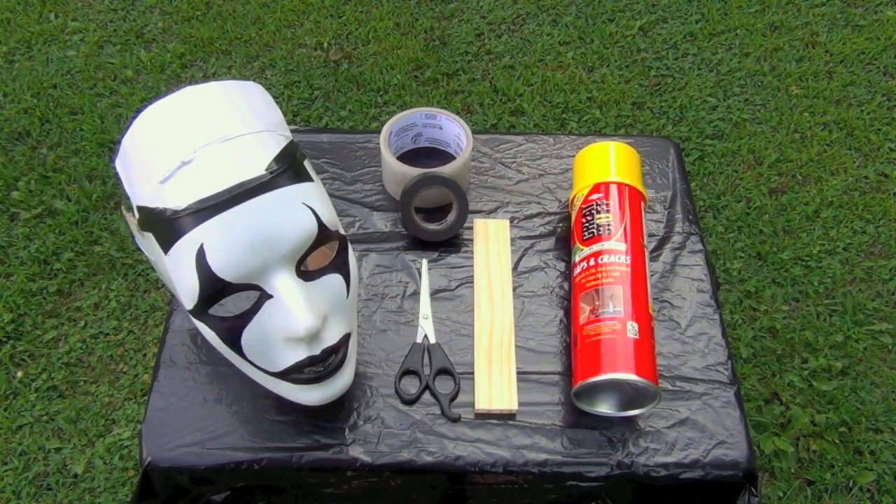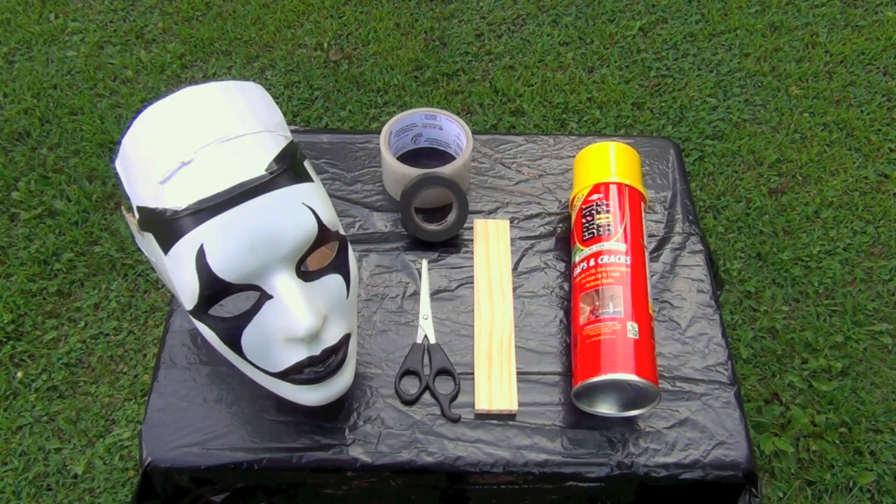Hey everyone, Random Frank P here. If you're like me and you love The Last of Us so much that you just want to replicate the clickers and actually make a mask, today you're in luck. We'll show you how to do it. It's very simple and cheap — cost me under five dollars — and you probably already have some materials at home, so that'll work out in your favor.